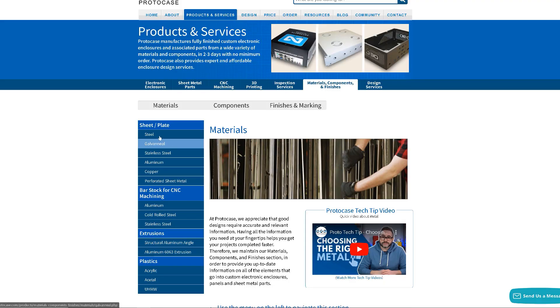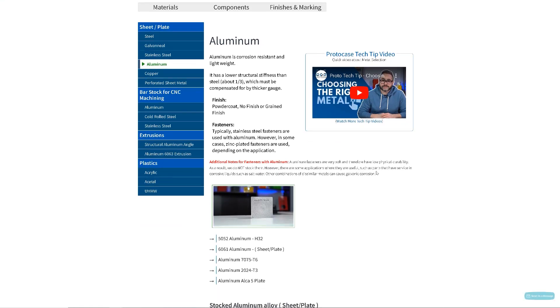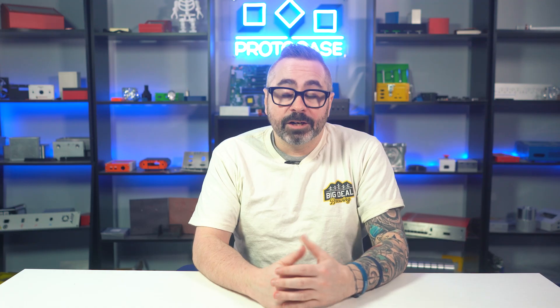At Protocase, we want you to understand your options for choosing the right metal gauge. For material options, you can select from aluminum, stainless steel, cold rolled steel, and copper, to name a few. Please note that while aluminum can be measured in gauges, more commonly it's measured in inches — likely due to the lack of a standardized gauge system for aluminum, which can make measurements less precise and potentially more confusing. Therefore, to make it easier for customers, we use gauges to determine the metal thicknesses for all of the metal that we offer.